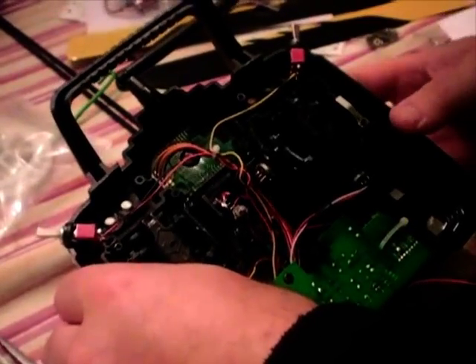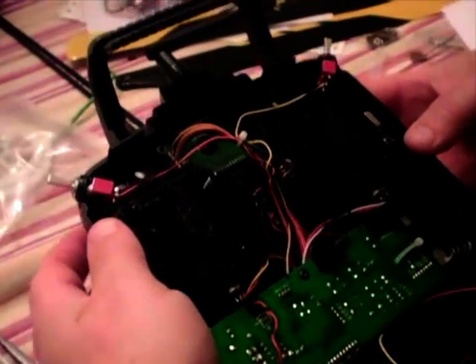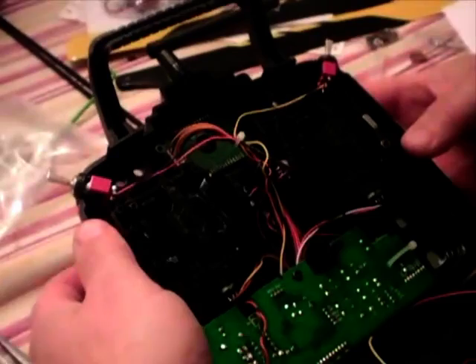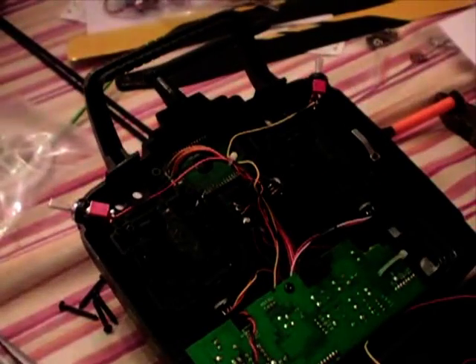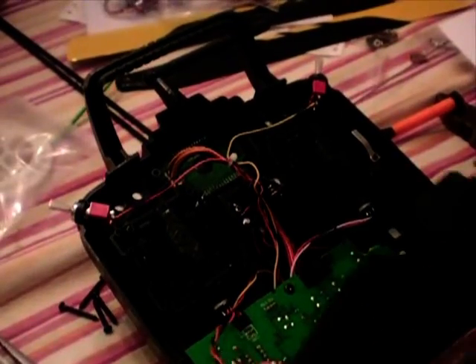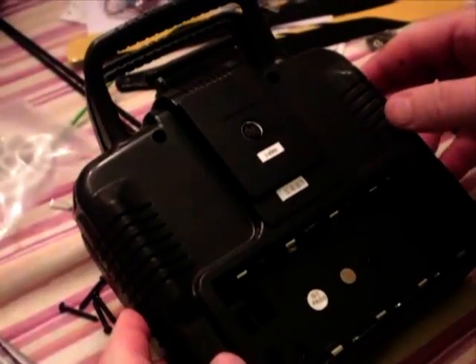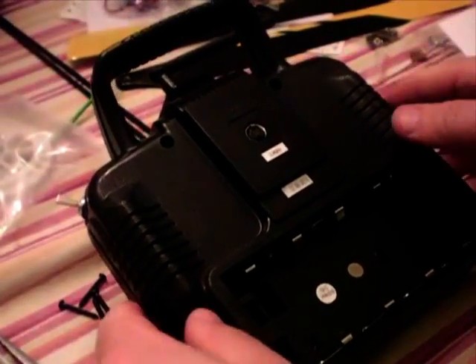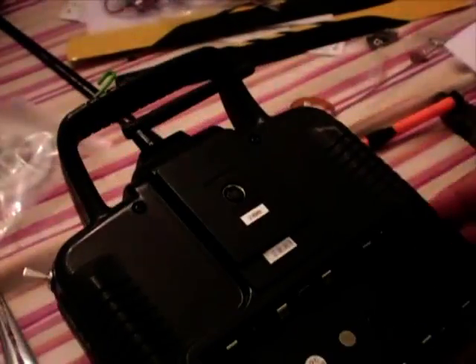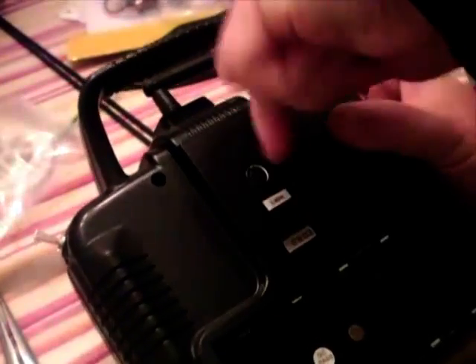Once you've got that screwed in there, just check the tension on it and check the control to make sure it's working correctly on the throttle and the rudder, and also that the cyclic is centering in all four directions. This saves you having to pull it all apart again. Now carefully pull the wires out of the way and put the cover back on, checking the perimeter so you're not getting anything caught in there.